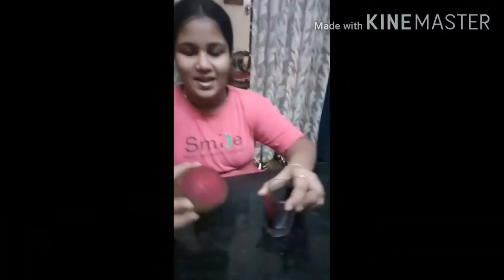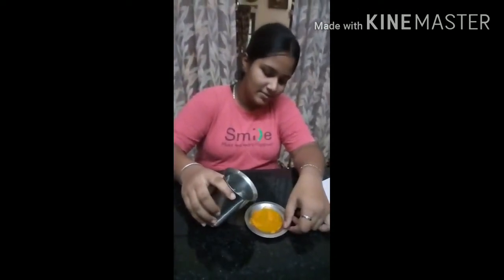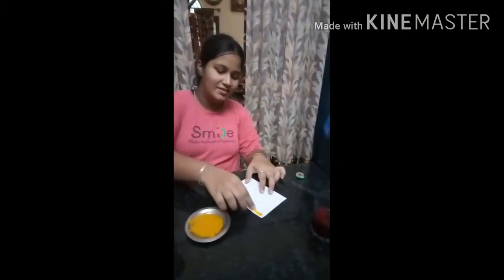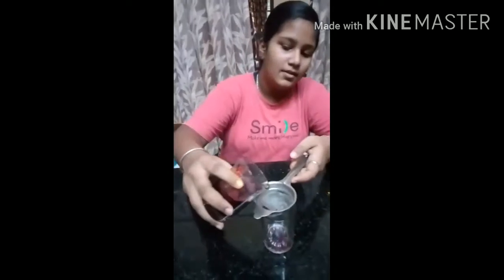Cut into small pieces, add some hot water, keep it aside till the color leaves. Take some turmeric powder, add some water, make a paste and apply on the white sheet. After this, keep it aside till it dries. Take only the colored water.